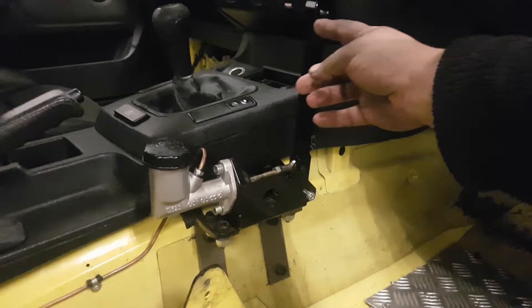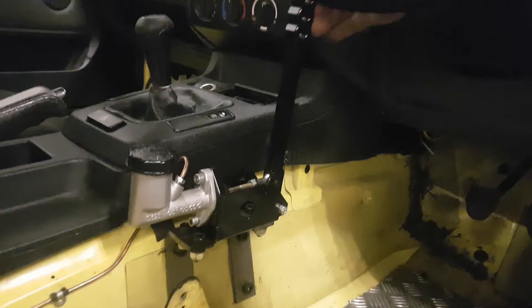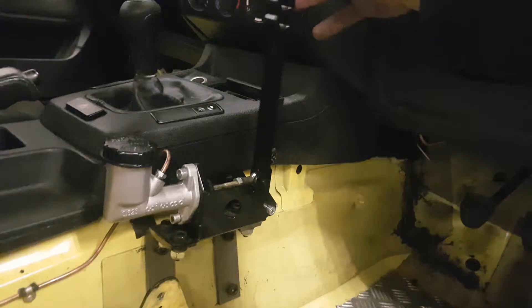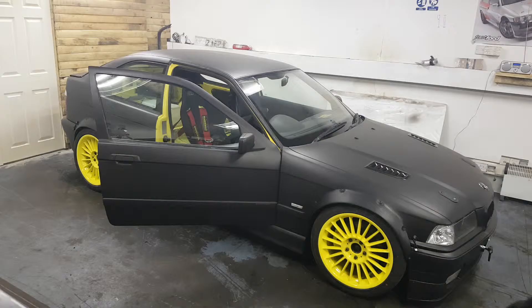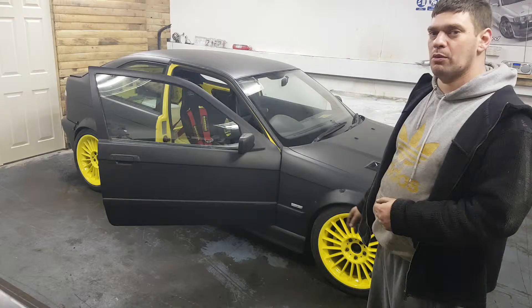The e-brake is in and I've bled it all up. Last time when you pulled the e-brake it came back to about here and had absolutely zero effect. With the swap of the cylinder — oh my god, it's fucking tight! Yes, that is a bloody handbrake. Hell yeah, much better.